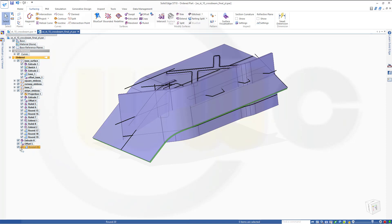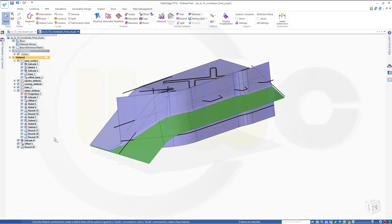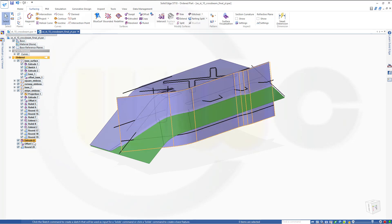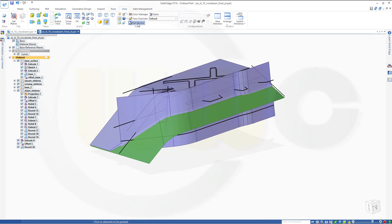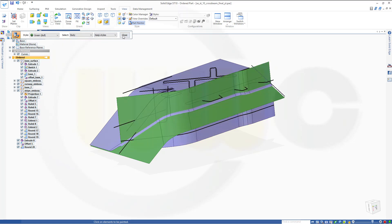Now let's go back to that round. Hide and bring back my offset. That's the base and that's the offset. Let's make this in a green color — go to view, pot painter, make that offset green as well. Close.